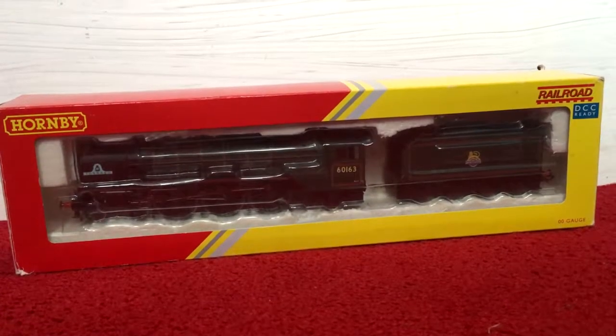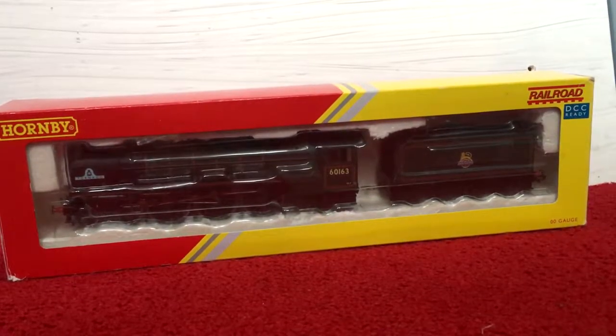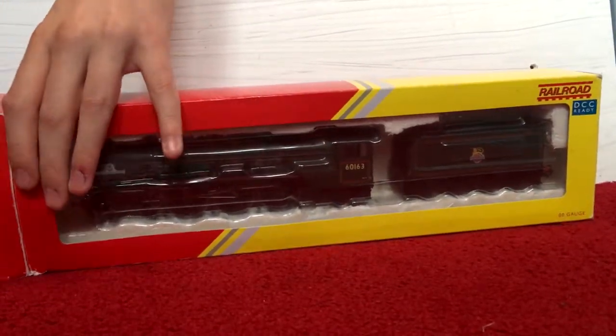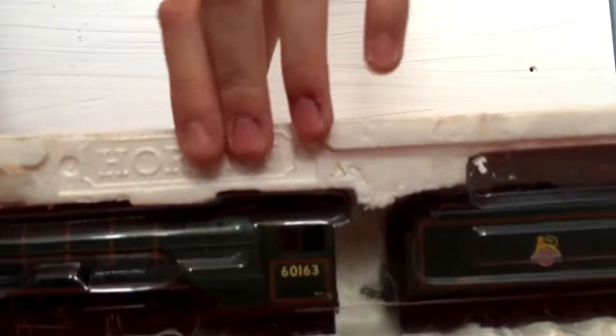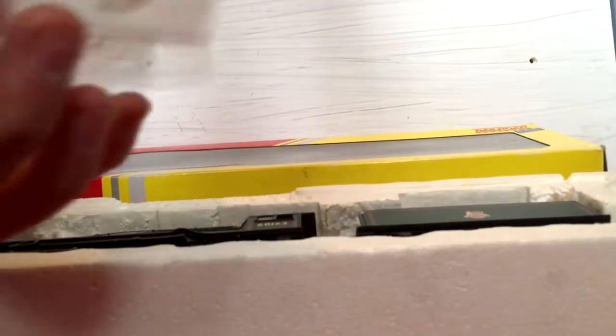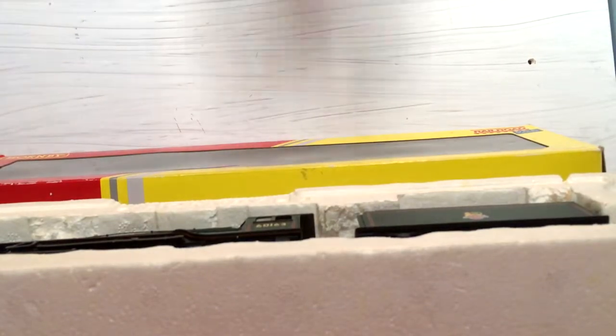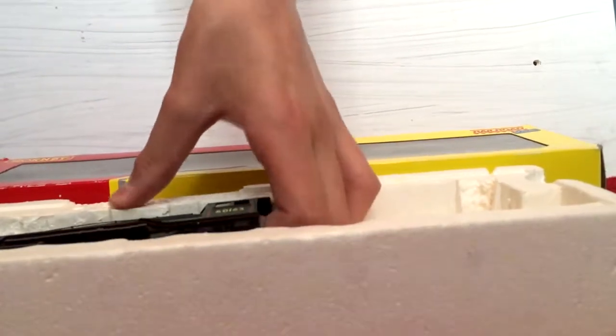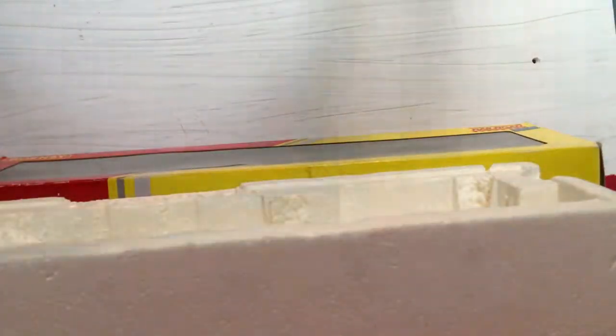Hey guys, welcome to my YouTube channel. Today we're going to unbox the magnificent Hornby Railroad A1 Peppercorn Class Tornado. The box is in alright shape considering I got it on eBay. Here it is out of packaging — let's take this bit of plastic off. Inside the box there is your extras pack, which consists of some undercarriage stuff and some vacuum pipes which you can optionally fit. Let's take the tender out first — it's easier.